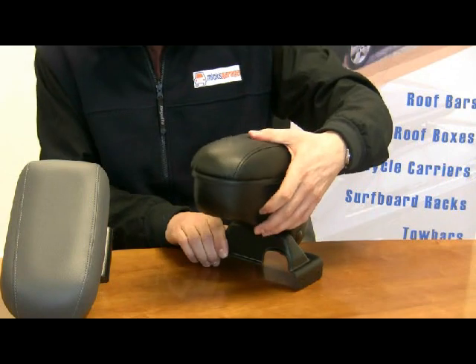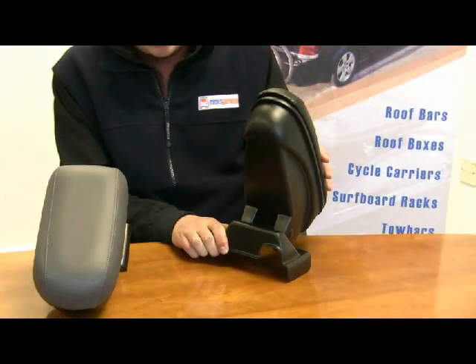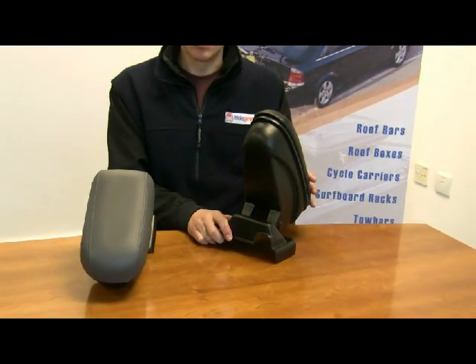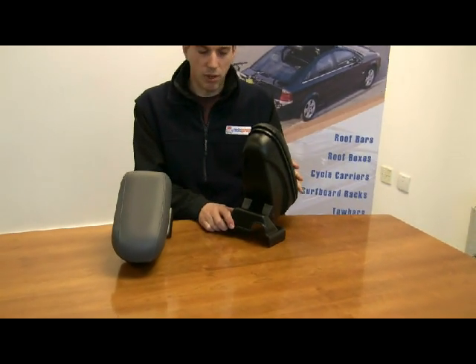On all of the models, the armrests pivot up through 90 degrees so that it can be moved out of the way when you're not using it, or to give you just that bit of extra room to get to the gearbox or handbrake.